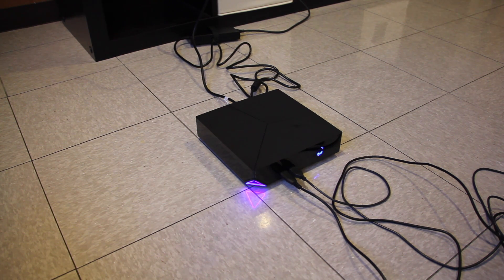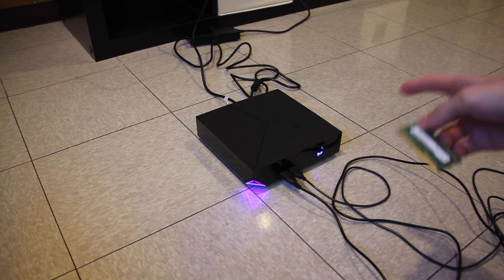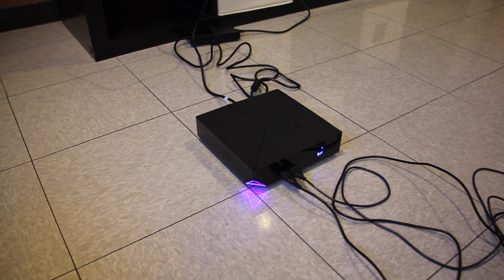Hey, what's going on YouTube? It's Technology Mafia. Here we are going to update and upgrade the RAM and the hard drive inside of this Alienware Alpha.